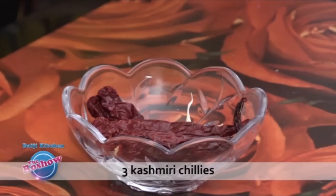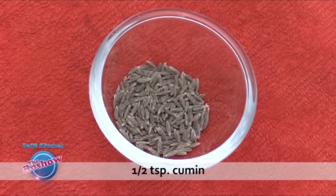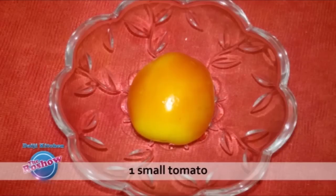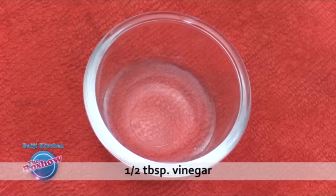Salt as per taste. To grind: three Kashmiri chilies, one and a half teaspoon cumin, one small onion, two flakes garlic, one small tomato, and one and a half tablespoon vinegar.